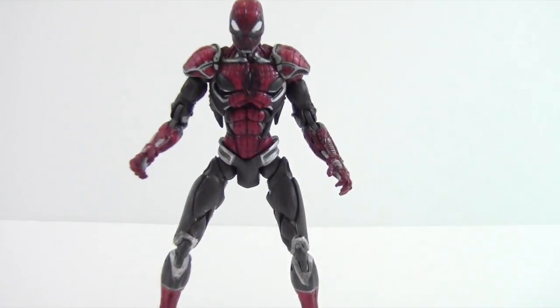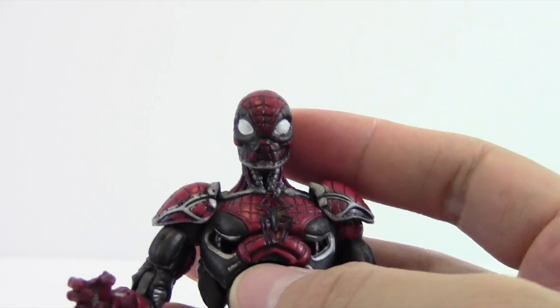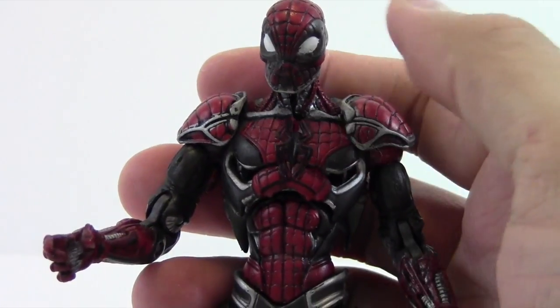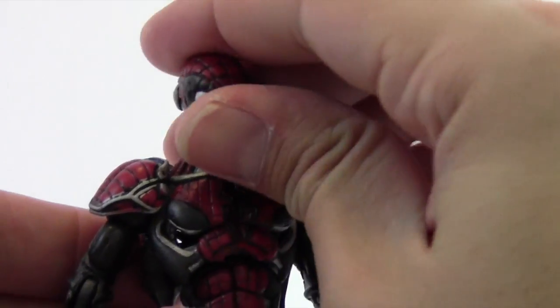There is a variant of this figure which is pretty expensive and hard to find, so I don't know if I'll be picking that up. It's basically a lighter blue where the gray is and a lighter red on the red. He's definitely worth checking out — he looks cool. We'll go ahead and go over the sculpt.